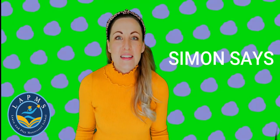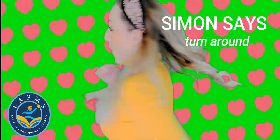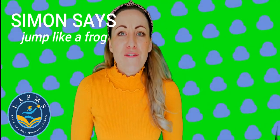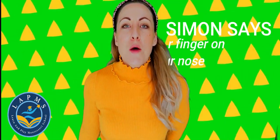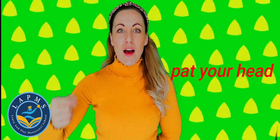Are you ready for another round? Round three. Simon Says, pull a silly face. Simon Says, turn around. Simon Says, jump like a frog. Ribbit. Simon Says, put your finger on your nose. Pat your head. Did you hear that? We didn't say Simon Says, so we don't pat our head. Well done if you put your arms by your side.